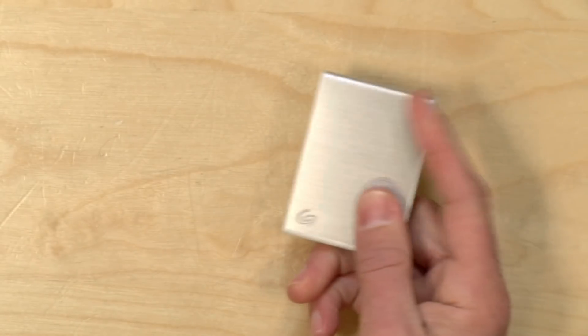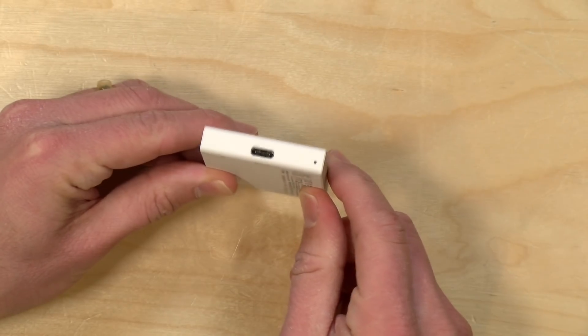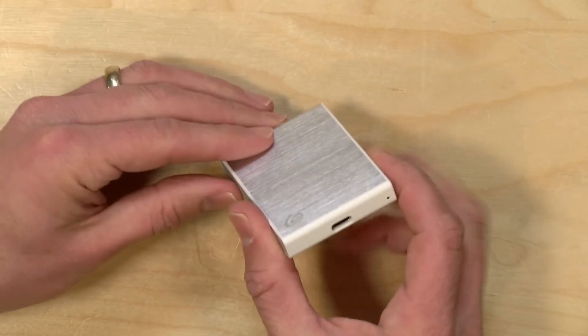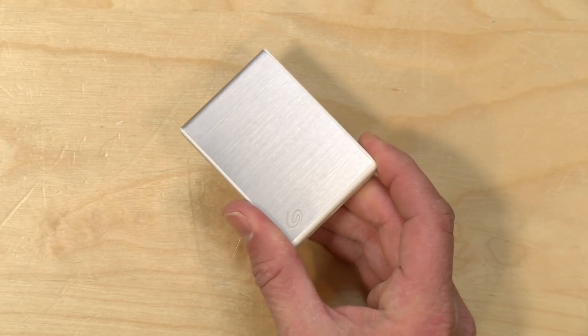Hey everybody, it's Lon Seidman. We're taking a look today at the Seagate OneTouch SSD — a portable solid-state drive that connects to your computer with a USB Type-C port. We've looked at these from other brands, and now we're going to give Seagate a good look here. I want to let you know in the interest of full disclosure that this came in free of charge from Seagate. However, all the opinions you're about to hear are my own. No one is paying for this review, nor has anyone reviewed or approved what you're about to see before it was uploaded. So let's get into it.